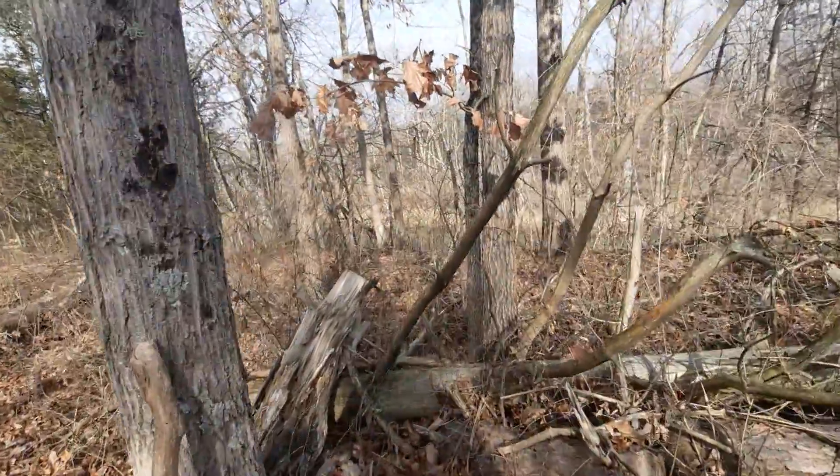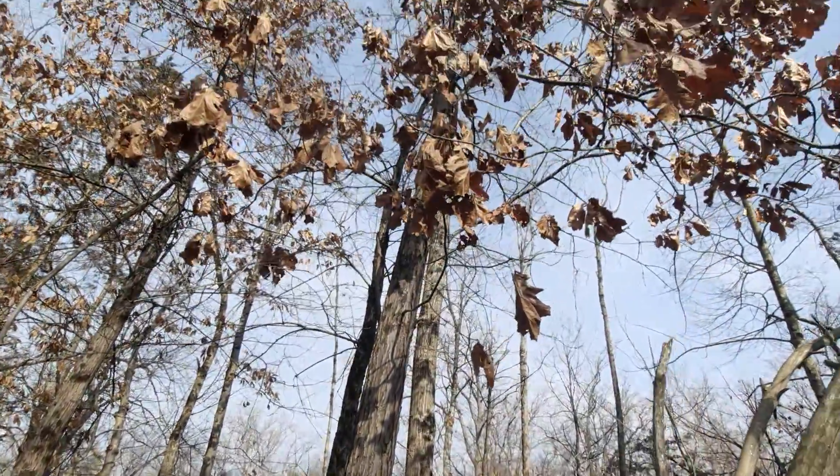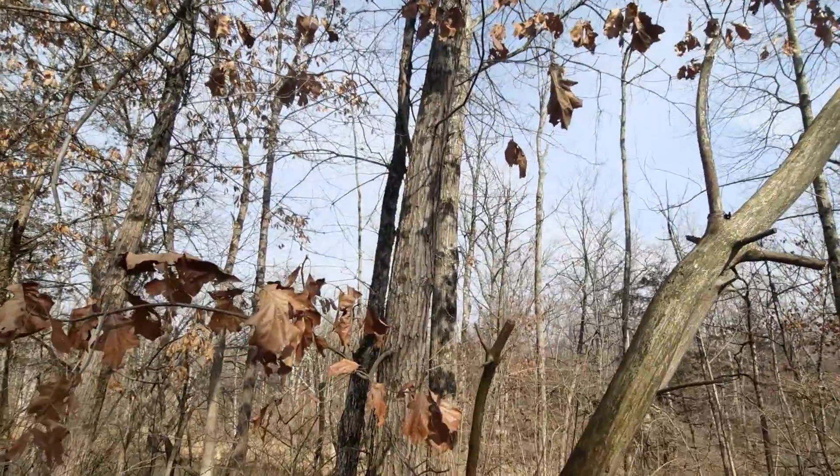The tree that I'm pointing out is known as the Shumard Oak, with the scientific name of Quercus shumardii.